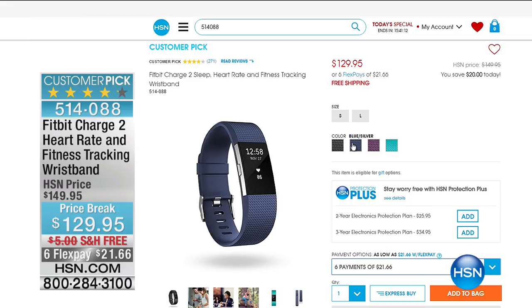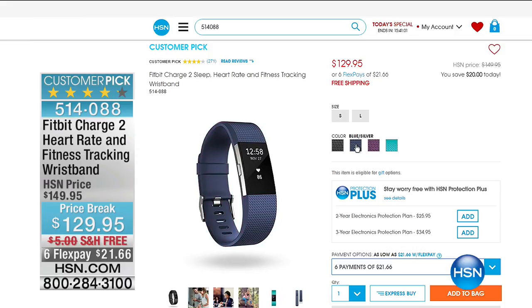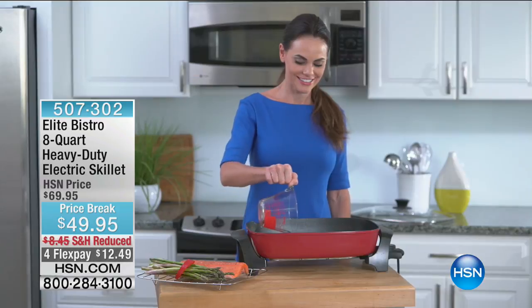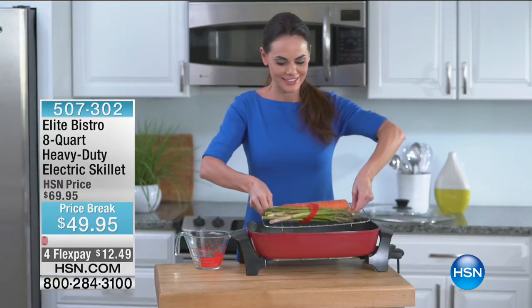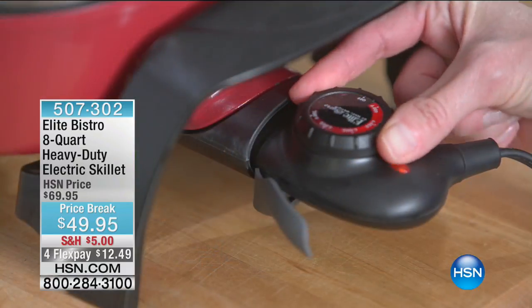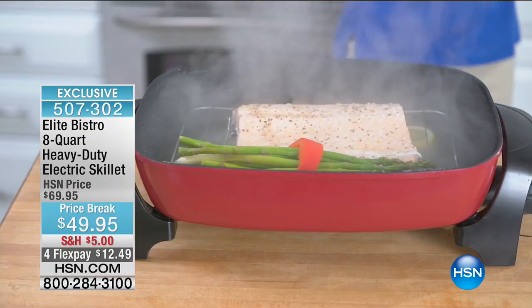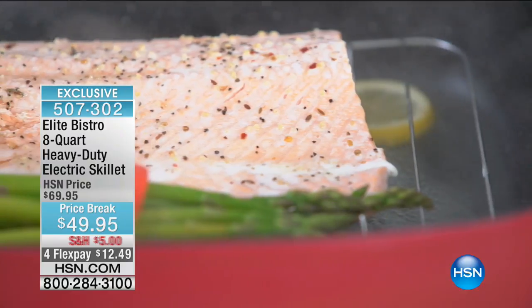$21.66 — that's the good news. The bad news: I have fewer than 300 of these available across all the different colors — turquoise, beautiful plum, blue, or black — at $129.95. And coming up in less than 20 minutes, here's a preview: this is the 8-quart Elite Bistro heavy-duty electric skillet at $49.95. It comes with the lid, and instead of just low, medium, and high, it has settings to the degree up to over 400 degrees. No hot spots, great depth, and it comes with a rack included.